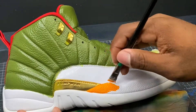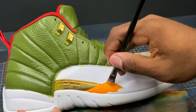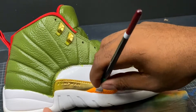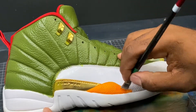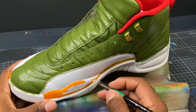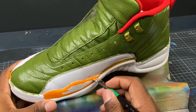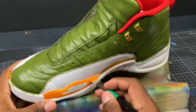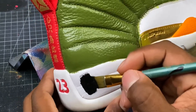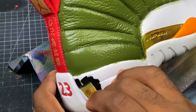After laying down the green paint on the upper, we want to move into the next step, which is putting down the orange on the forefoot. Now we're going to go around the shoe and color in every section with the black paint.